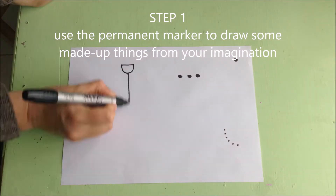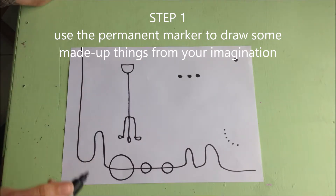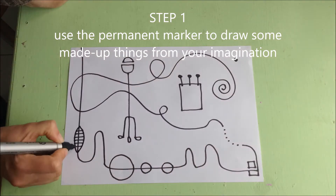Step 1. Use your permanent marker to draw some made-up things from your imagination. I was inspired by the artist Paul Klee. He loved to use lots of lines and draw from his imagination.